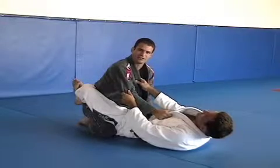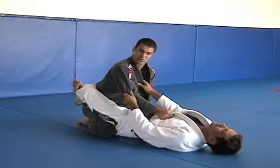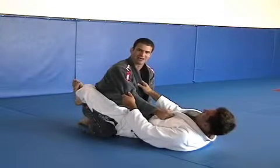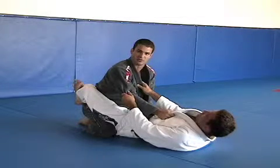Another situation we have here is the open guard. Open guard can come from the close guard, or can easily come when I just took the guy down and he wasn't able to close his feet behind the opponent's back.